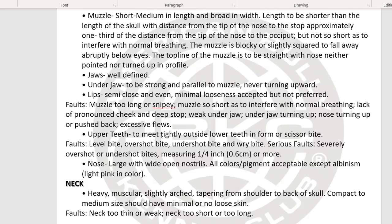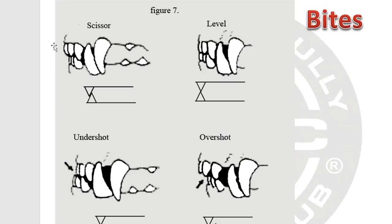The upper teeth should meet tightly outside the lower teeth in a scissor bite. Looking at the examples: the scissor type is what we're looking for. Level is also shown. Overshot means the upper portion overlaps the lower jaw with a gap. Undershot is the opposite — the lower jaw overlaps with a big gap. We are looking for a scissor bite.